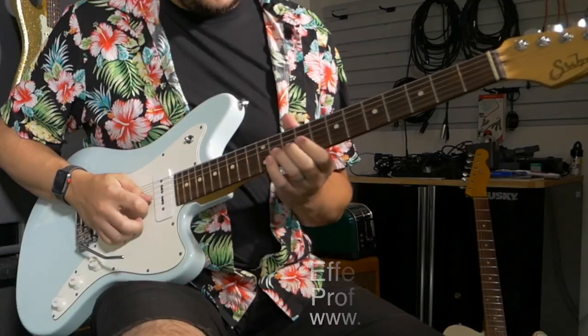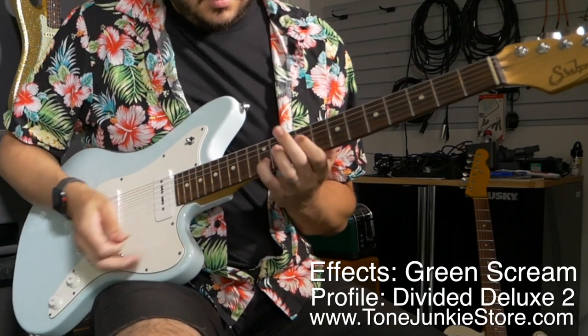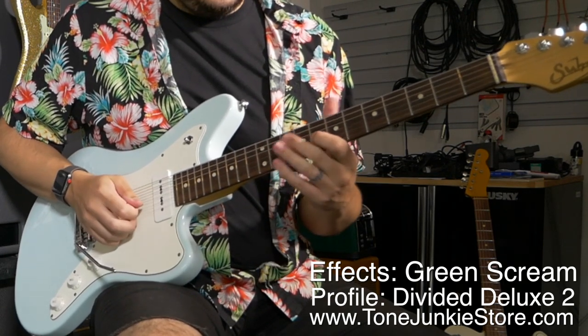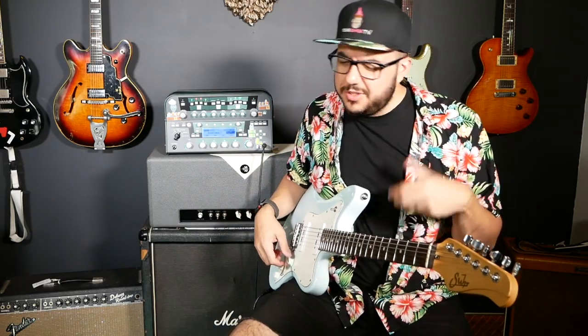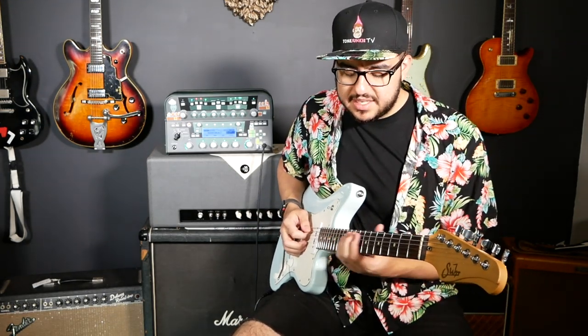On the bridge it gets like a real squawky kind of lead sound, which is really useful. You're fattening up usually thinner-sounding pickups with this type of thing, and that's kind of what it's doing here. These P90s don't quite need the fattening help, but it still makes for a really nice mid-rangey, squawky lead sound.